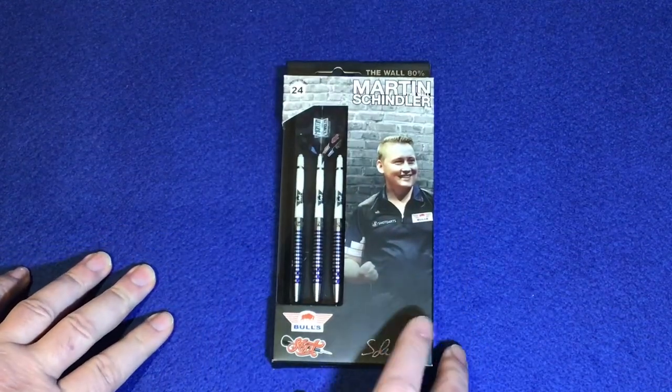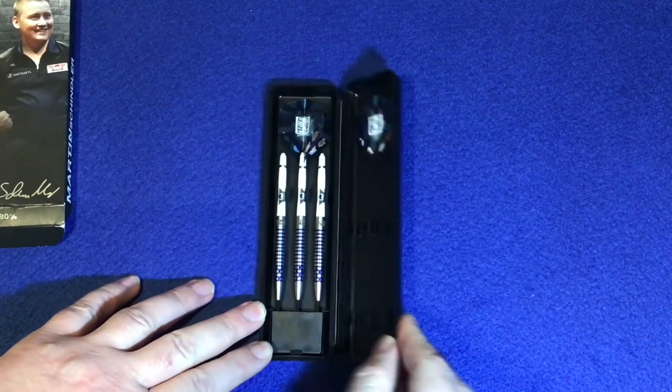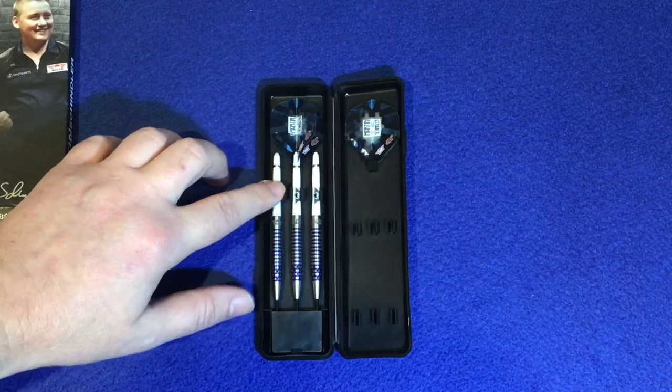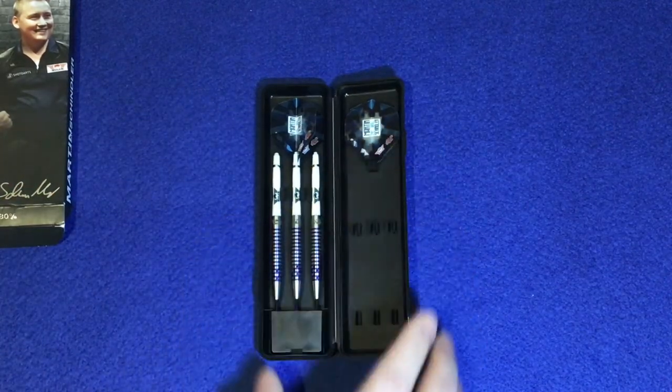So we'll open this up. What you get inside is that slim plastic case — your point protector, your barrels, stems and flight. And your other flights are just sitting in there as well.